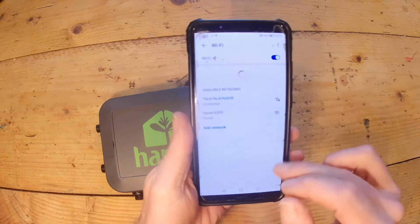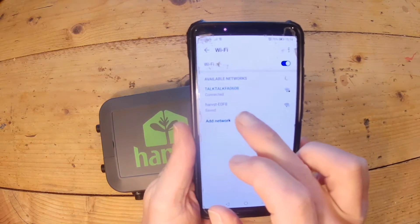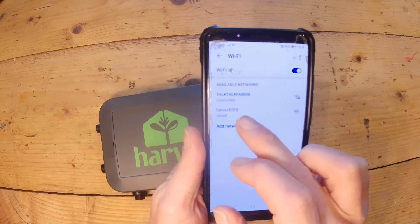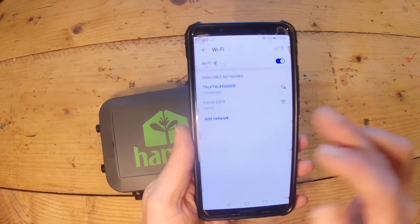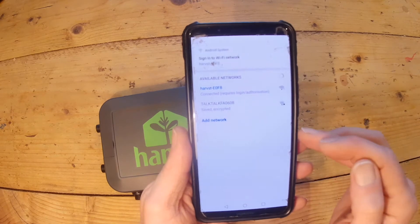On your phone you'll see a network called 'harvest-' followed by a code which matches the code on the back of the control box. Click that to join the Wi-Fi network. There's no internet on that Wi-Fi, which is fine.